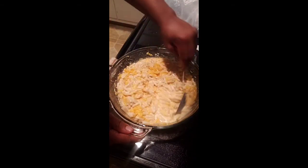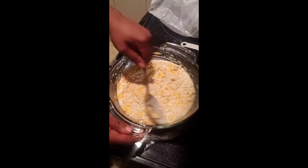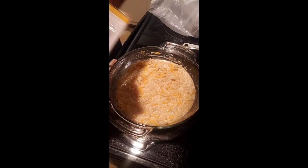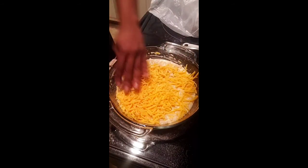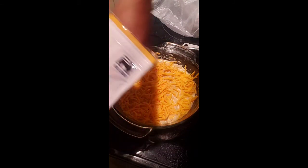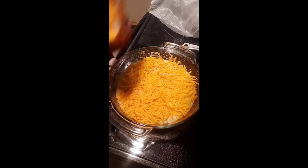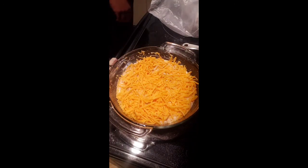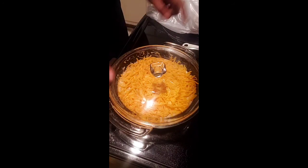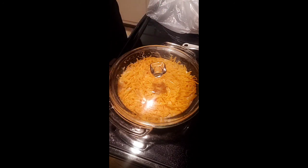I'm mixing it to keep the cheese from clumping on the table, smoothing it out, and then I'm just going to add mild cheddar to the top and spread that around. Look how good that looks! We're going to pop this in the oven — I'll put the lid over it — for about 35 to 45 minutes, and then I will show you guys a picture of the final results.